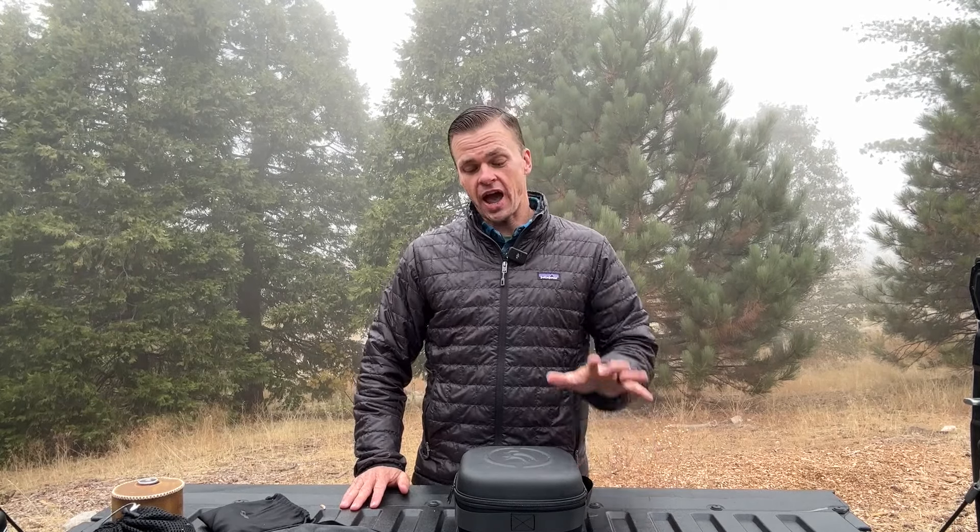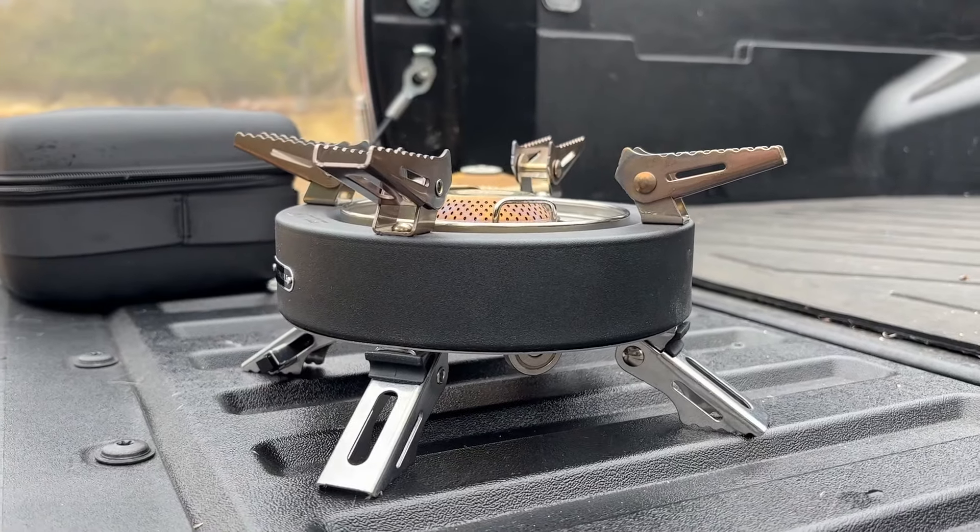I'm really excited to do this video in this type of weather. It's in the 40s today, about 45 degrees — it's chilly up here in the mountains. I've been using the Saturn X gas stove for the last two months, and I actually think that this is the perfect stove for base camp.